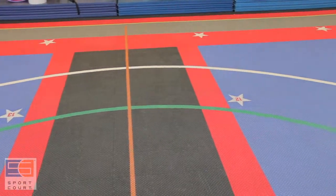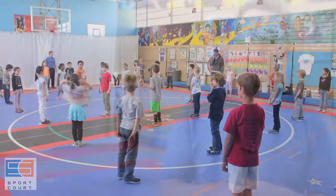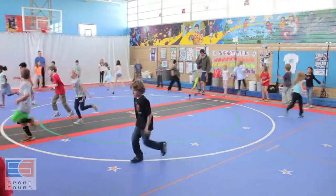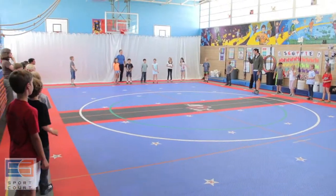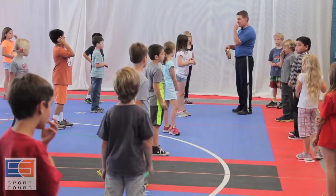My predecessor was here 8 years, and the floor, I think, is 12 years old. The maintenance is wonderful. The durability is wonderful. We got to design it ourselves — we can cover every tenant of all of our curriculum. We have a basic routine that we do the first 10 minutes, and that routine is designed around the floor.